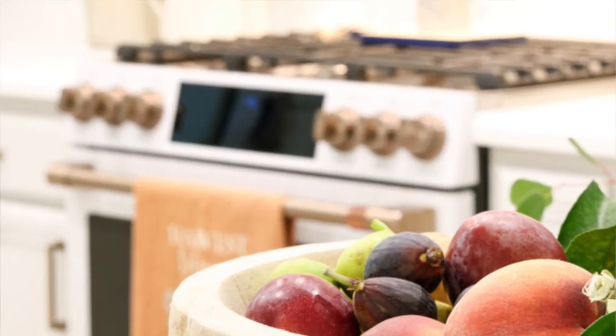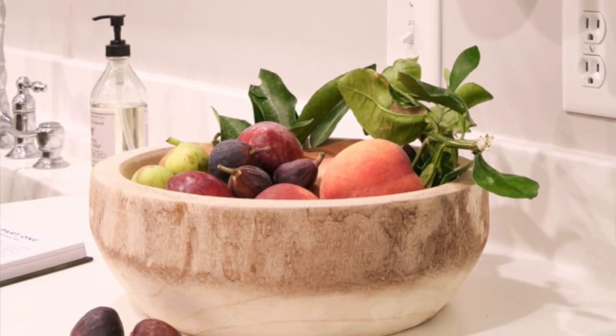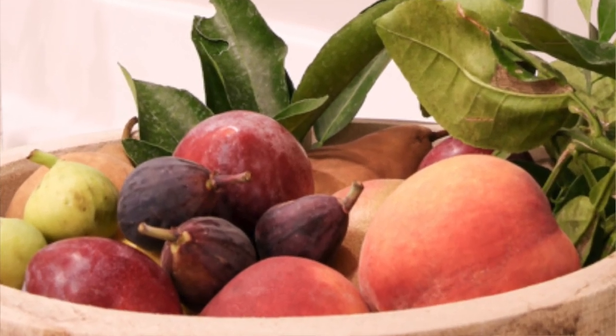Fruit is a great use for your dough bowl. Whether new or old, it's a great place to store your fruit. If you don't eat a lot of fruit, you could buy artificial fruit and just fill your dough bowl with it.